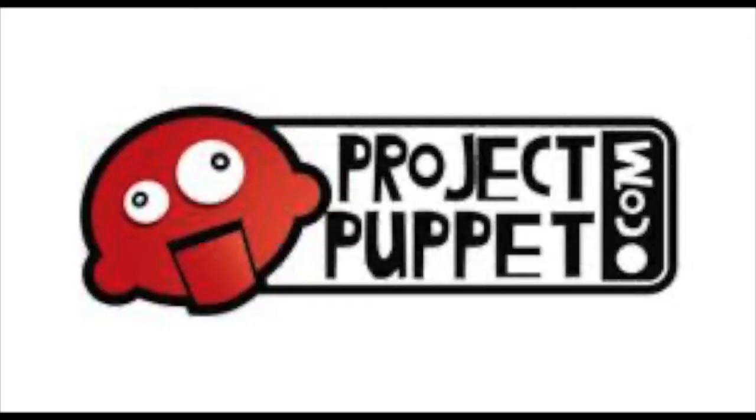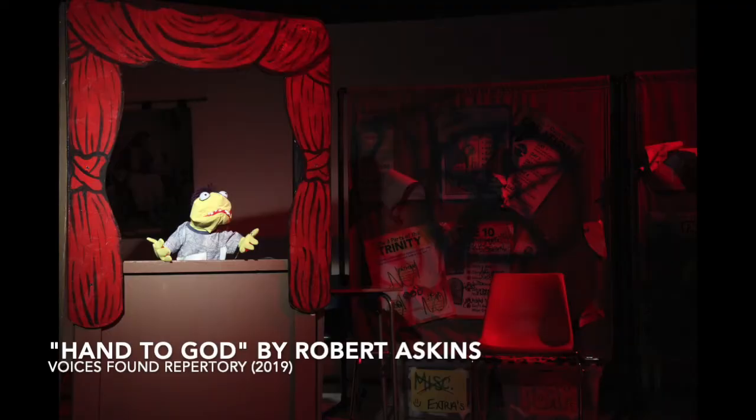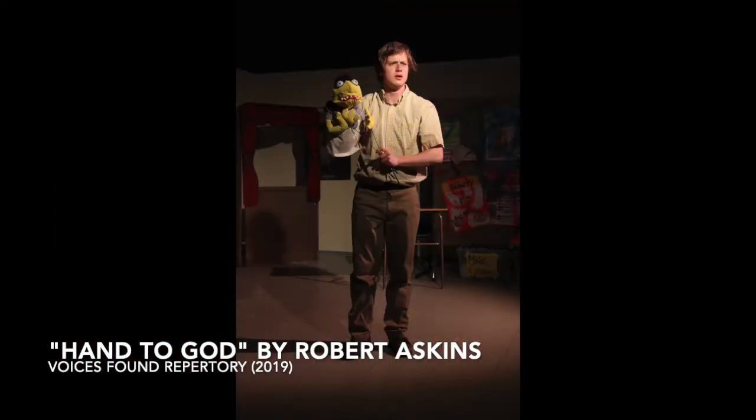Once you've thought about those things, you can start finding your patterns and materials. The pattern I used was the Rolly Puppet pattern from a website called Project Puppet. On their website you can browse several different patterns. If none of those are for you, there are other websites with patterns. That one just had a standard Muppety look that I really liked and thought fit the show.